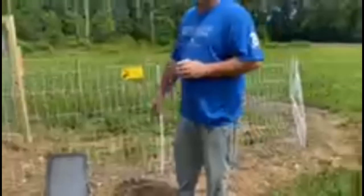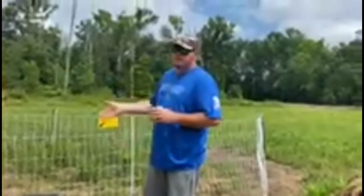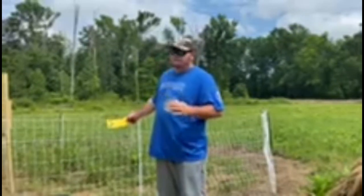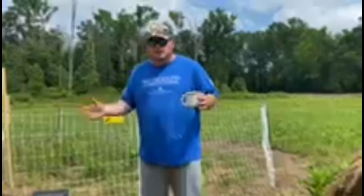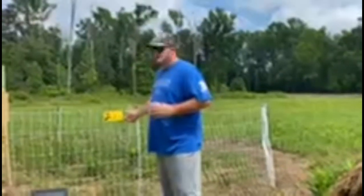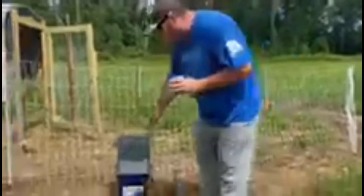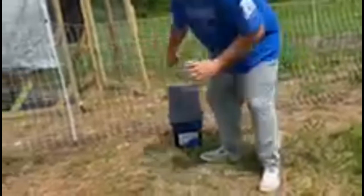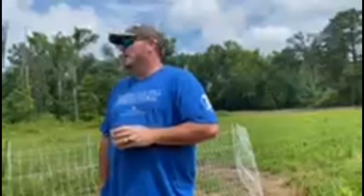I noticed in some people's videos they didn't show that it came with the warning sign and said they wished it did. I didn't ask for it, but this will let a kid that can read — or anyone — know it's electric. So the solar panel: as long as you keep it clean, it's ready to go. You hook up your hot wire with an alligator clip, then press this clear button that blinks green once it's on. When it's blinking green, you have current.